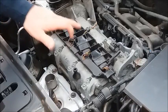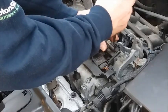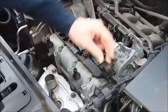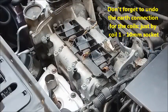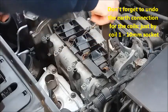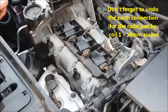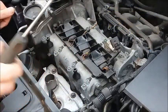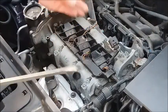Now you can see number one, number two and number three coil pack. I'm just going to disconnect the knock sensor — pull back the tab and take off the connector. Undo the two bolts with a TX30 screwdriver or TX30 socket bit.